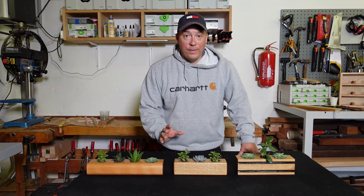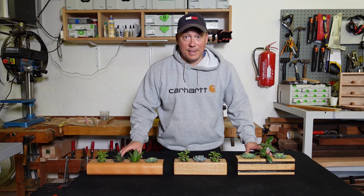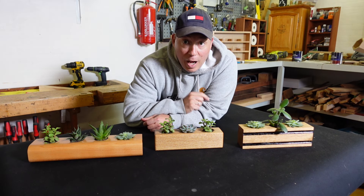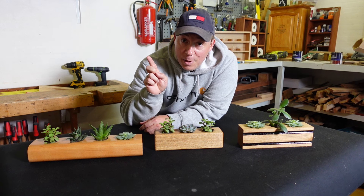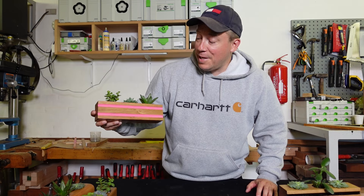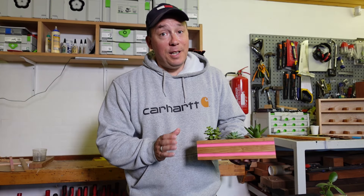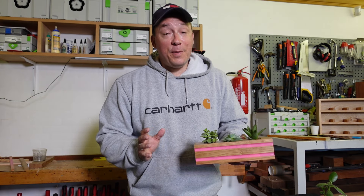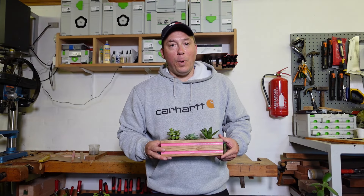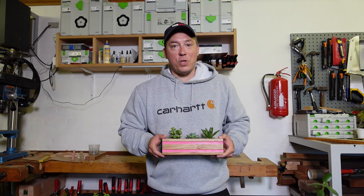We're all done. We've got three different versions of these succulent planters. Which version do you think my daughter chose? Out of these three, she chose that one, but I had to change the colors a little bit and she loves her new succulent planter. If you want to see more videos like this, please hit the subscribe button below and follow me for more videos. Thank you so much for watching.